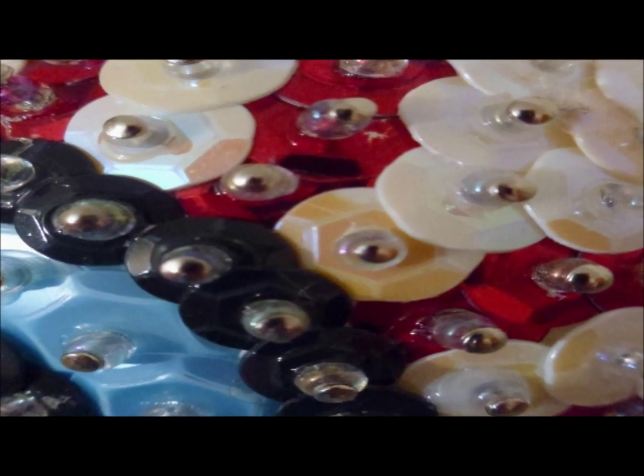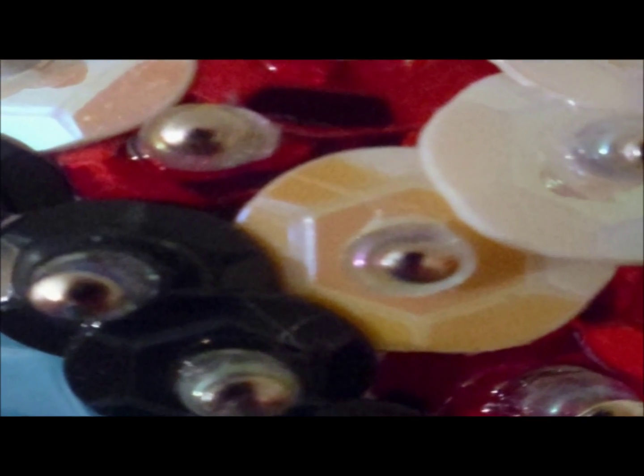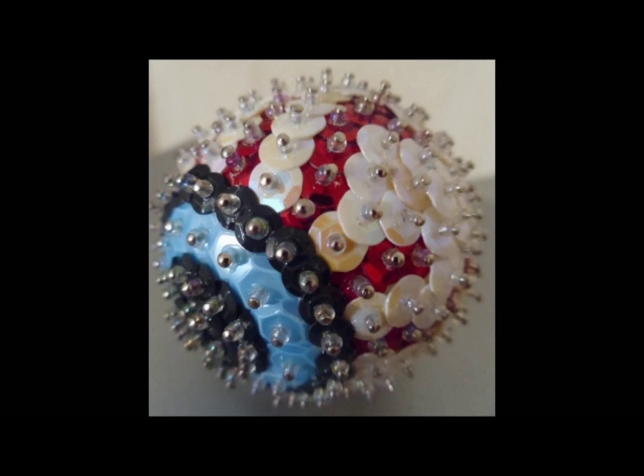And that's it — the ornament's complete. If you're going to a party, then I think it will be a great gift to give to the host. I'm sure they'd love it.